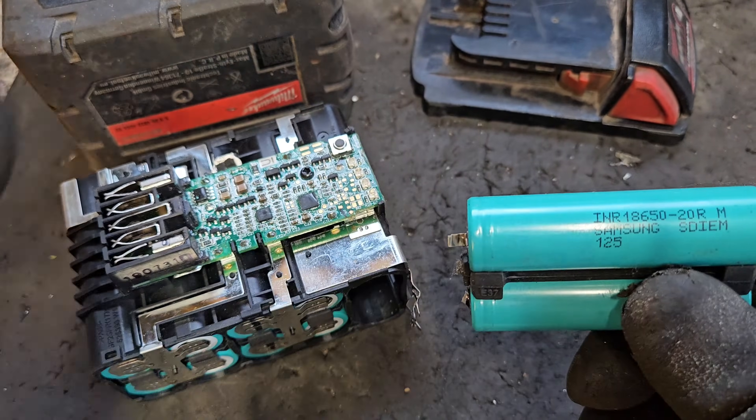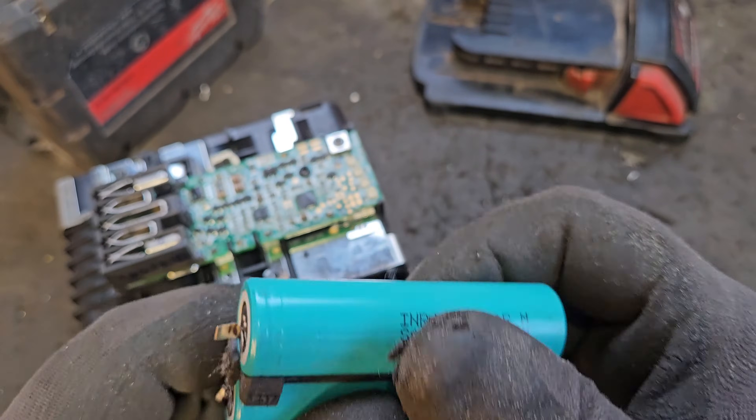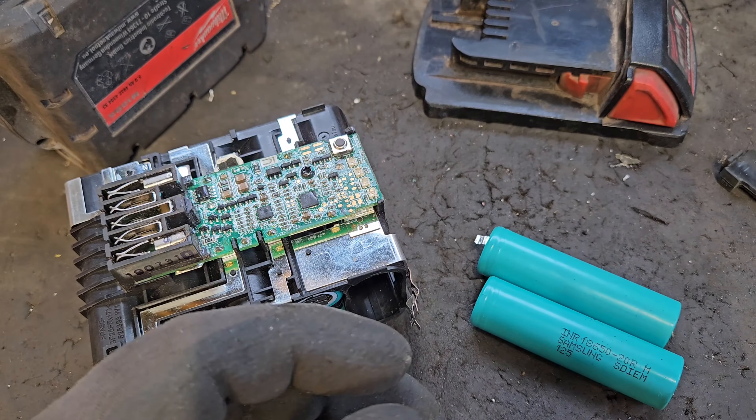Something unusual has happened here — this has got a 5Ah case, but this is not a 5Ah battery. Because these are 2000mAh cells, this is actually a 4Ah battery. But anyway, that doesn't change the job.